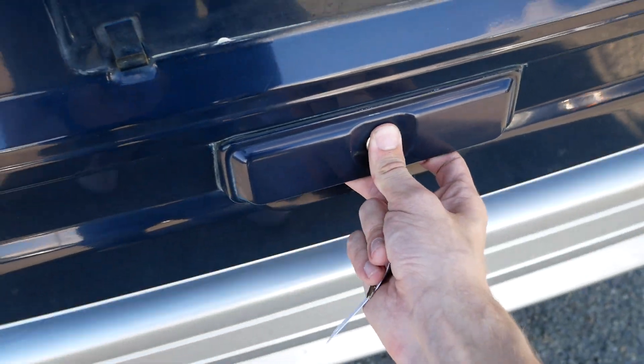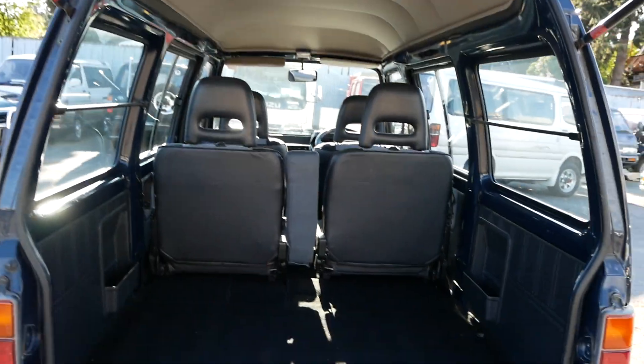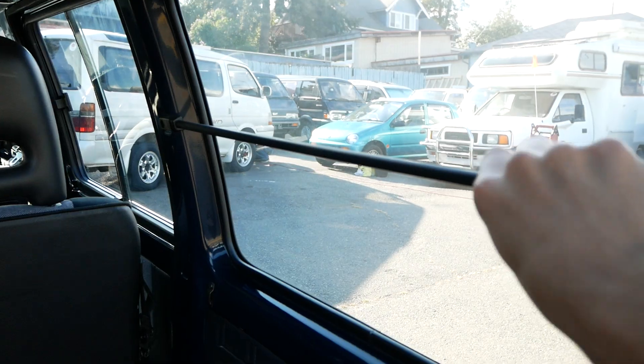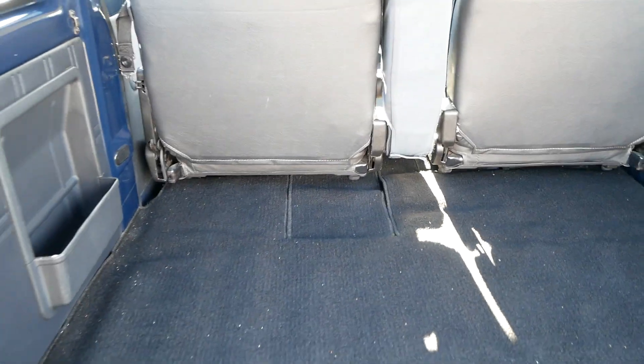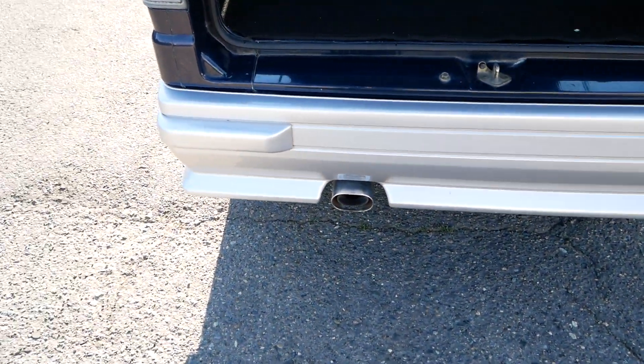In the back there's a ton of cargo space. You've got some rails along here to hang stuff from. It's a high roof in this one, and just all kinds of space to put your stuff. There's your little oval-shaped muffler down there.